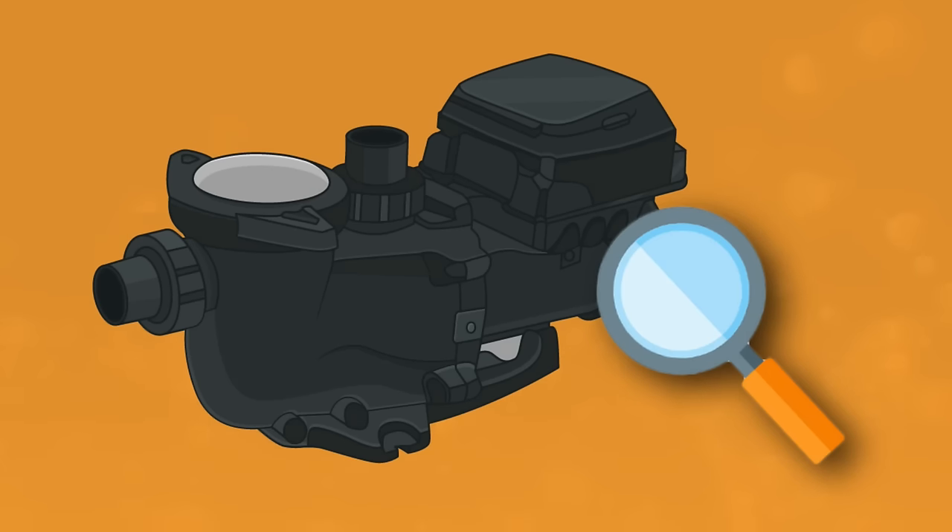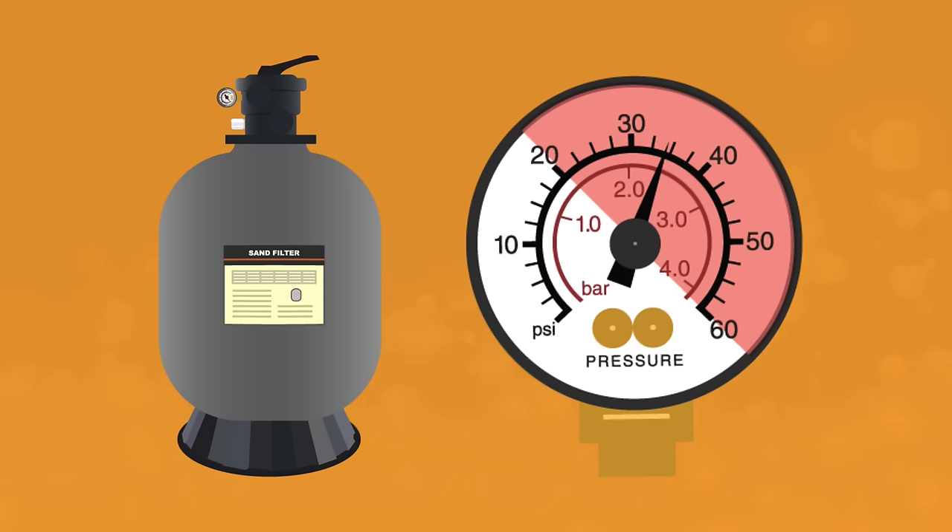Now there's a less common but more serious cause for low pool filter pressure, and that's a leak somewhere in your system, like the pool pump. Examine the pump carefully for any signs of a leak. If the pump is the problem, you can either repair it yourself, hire a professional to repair it, or replace the pump entirely. Just remember: if your filter is clean, there are no blockages in your system, and your pressure gauge still says something's wrong, it might be a problem with the pressure gauge itself.